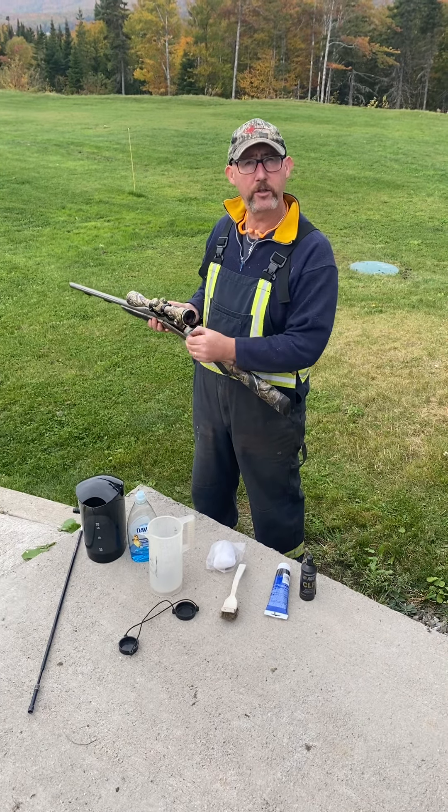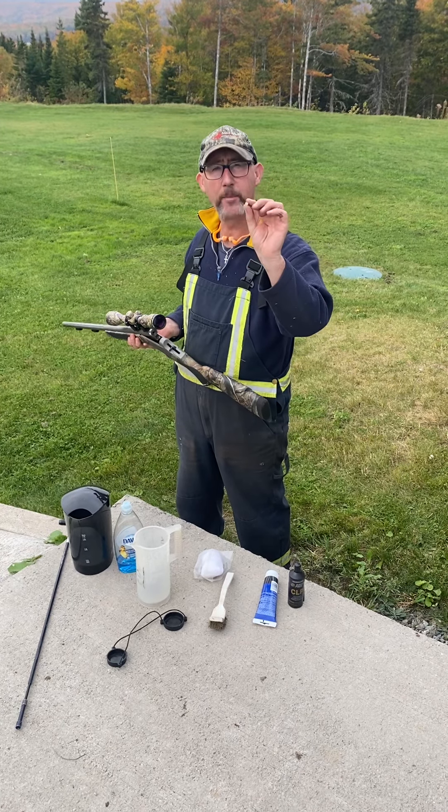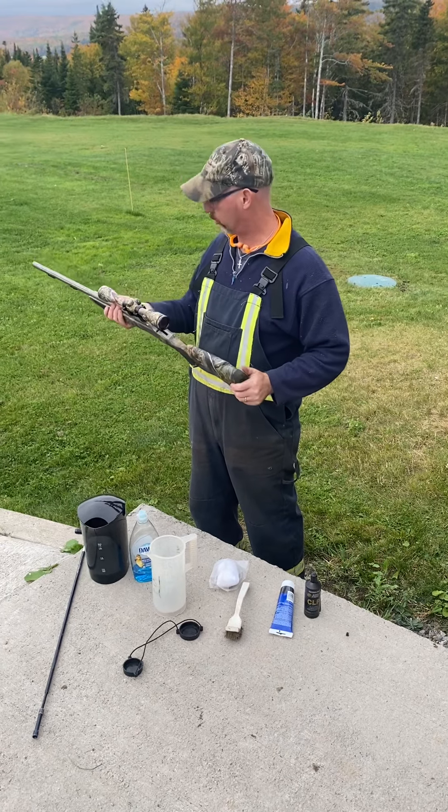Assume it's loaded, control the direction of the muzzle, keep my finger off the trigger, and see that it's safe. When I open it up, I found a primer. I take that out. I want to ensure there's no obstructions in the barrel.